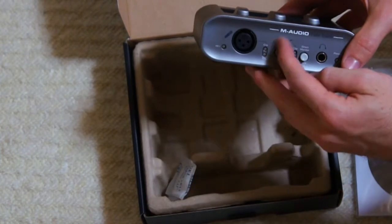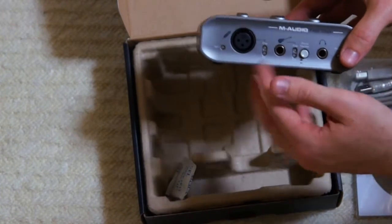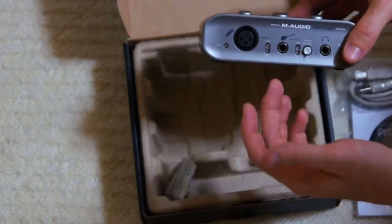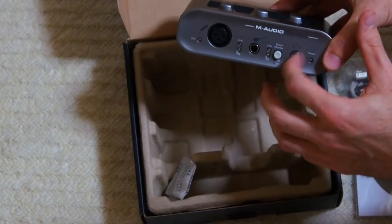You've got your guitar options there — clipping signal indicator — and your guitar in, which is a quarter-inch stereo jack. You can direct monitor, so you can turn that off and on easily. And you've got a headphone out there, which is great.